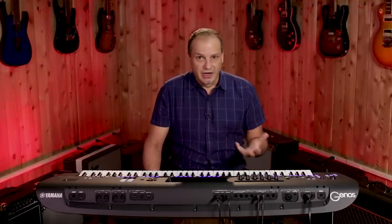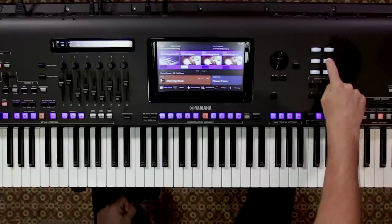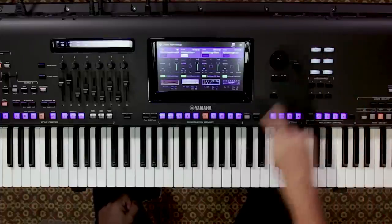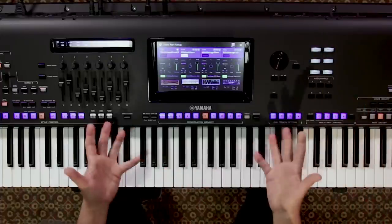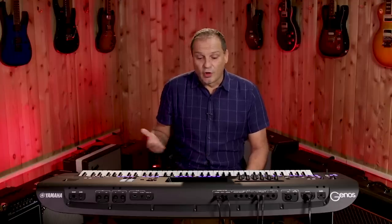The sound quality is really amazing. Another important essence of that are the digital effects. We have super high quality DSP and we can now have up to 28 inserts available which you can assign freely. Let's take a guitar sound here and I'm going to show you the screen — we're going to go into the voice gateway where you can see an overview of the sounds that we have selected.